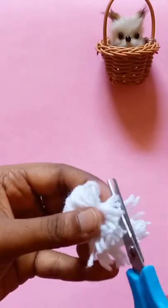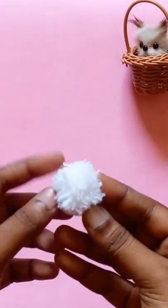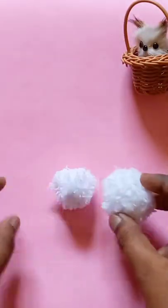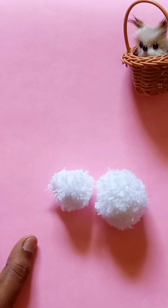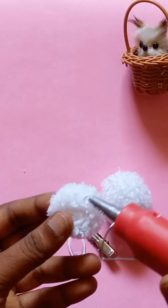I will cut it with a comb. I will cut it with a nail. I've already done a clip and I've already done two of them.